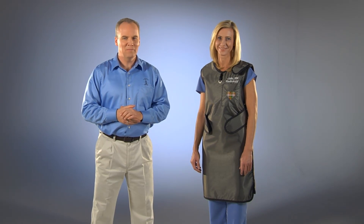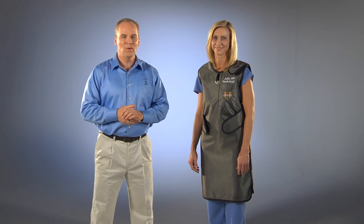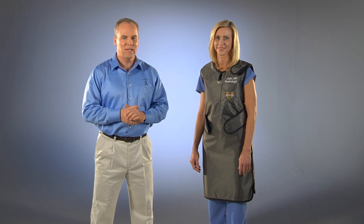Hi, this is Bill and Julie from Burlington Medical. In this video, we are going to go over the Euro One Front-Back X-Ray Apron.